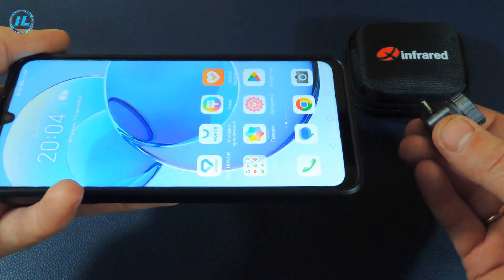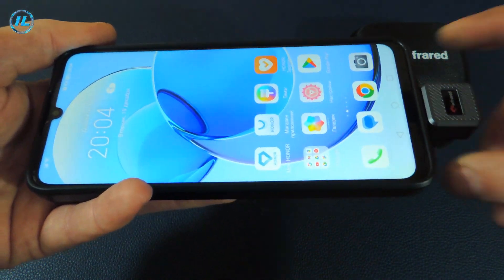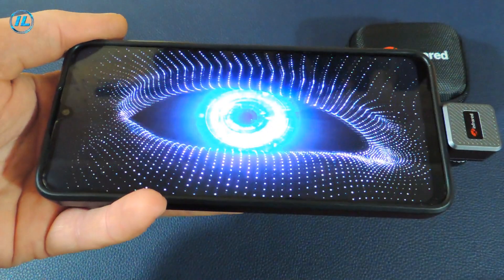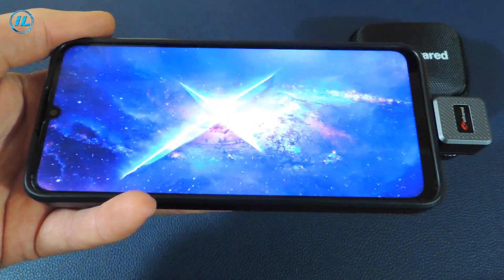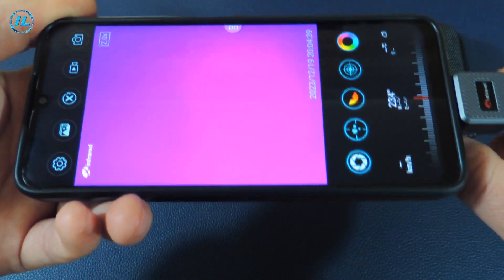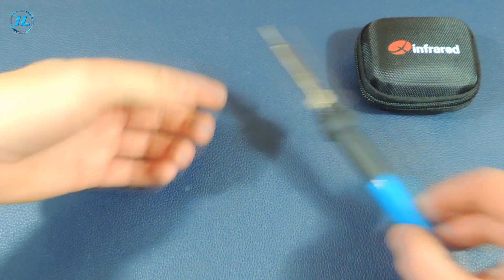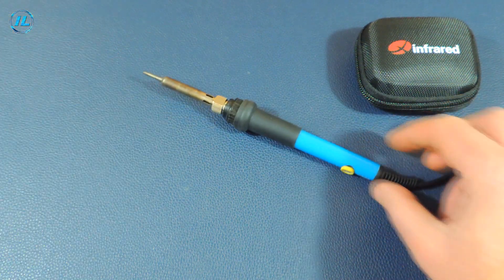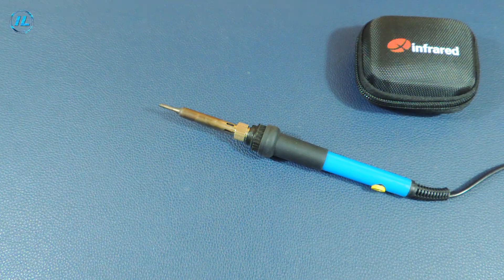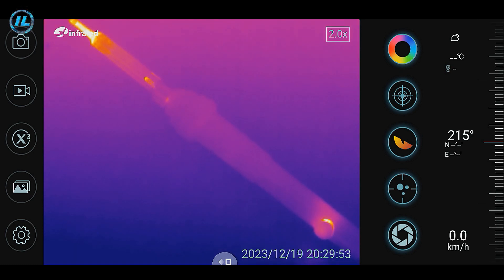When you connect the infrared camera to your smartphone, the Thermali X application starts immediately. There are a lot of settings in this application, which we will look at in more detail. As a test subject, I will use a soldering iron. Using manual focusing, you can achieve a very clear image on screen. I turned on the soldering iron and the temperature of the tip is gradually increasing, with the temperature controller also heating up.